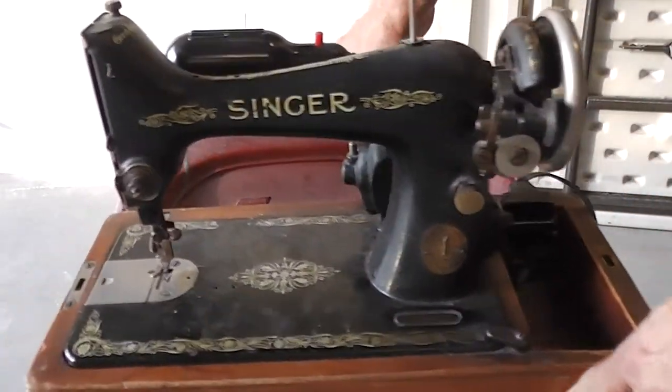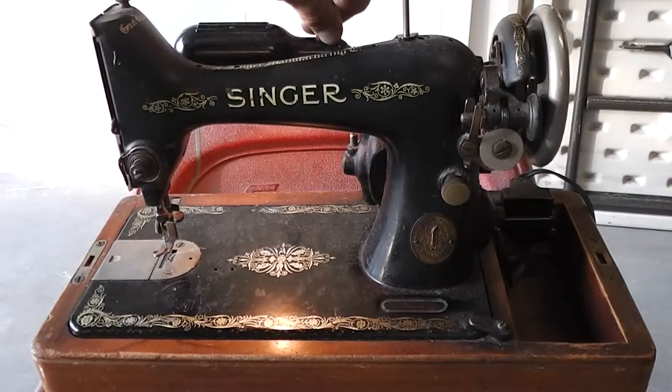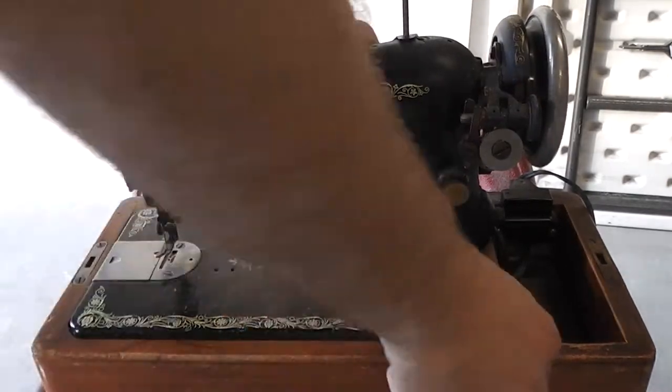So it's in decent condition, but it definitely needs service. You're definitely going to have to work on it to get it to run perfectly. The light turns on.